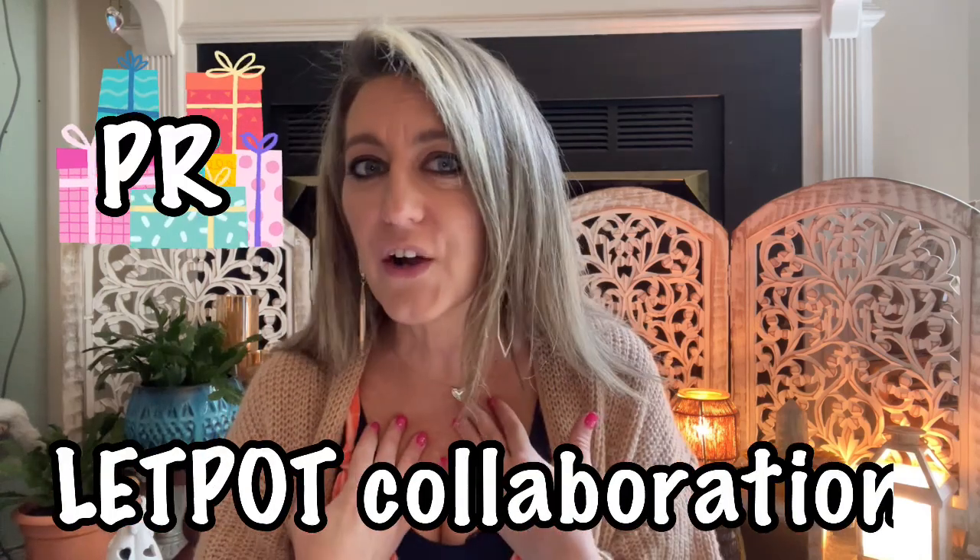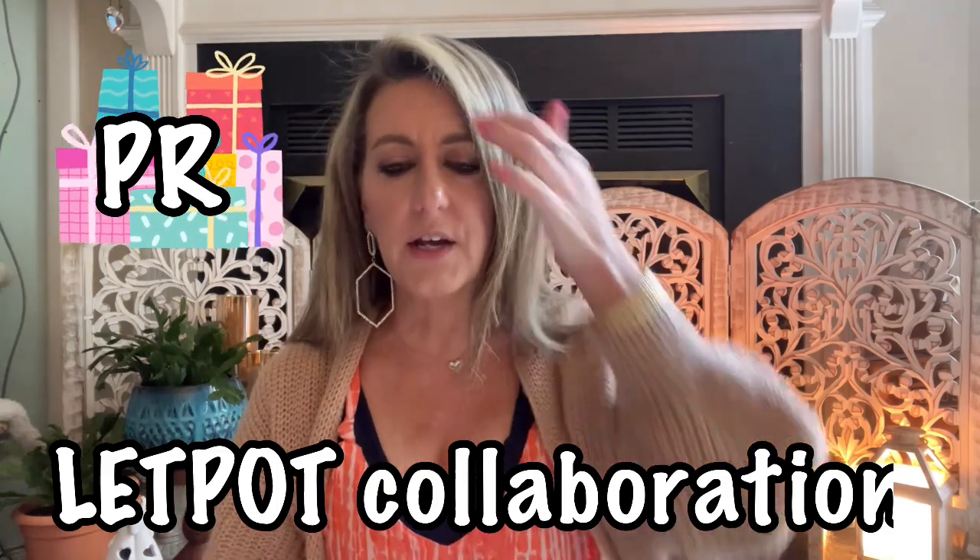Good morning friends and welcome back to Southern Yankee. Today I have a really fun video. An Amazon seller called Let Pot contacted me, and you guys know I love gardening. A lot of you also love gardening, and some of you may want to garden but don't have the conditions — maybe you're in an apartment, a small community, senior living, or your house is just small and you don't have land but would love to grow your own flowers and vegetables.